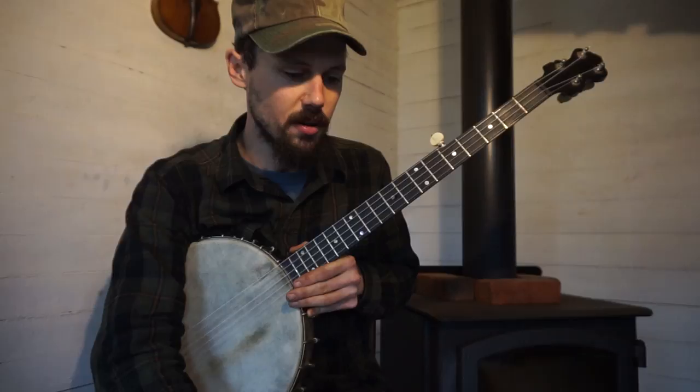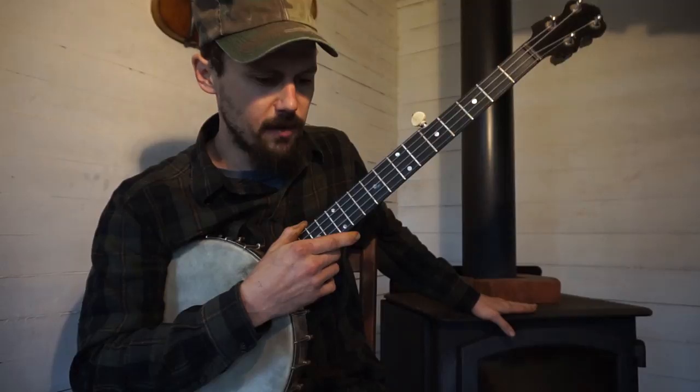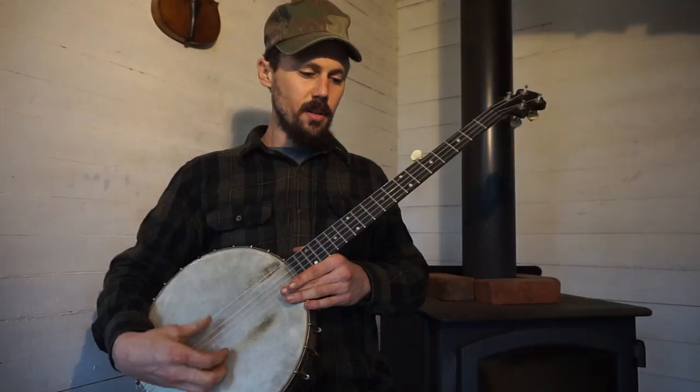He asks: 'I was wondering how you go about tuning your hide heads — do you tap tune to a certain pitch? I was also wondering how often you have to adjust them because of humidity. I see that you have a fire burning in some of your videos — I assume that kind of dry heat would really suck the moisture from the air.' Well, that's right Milwaukee.